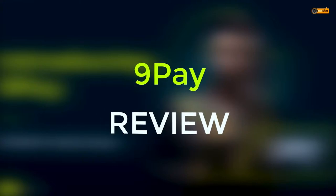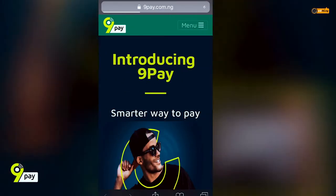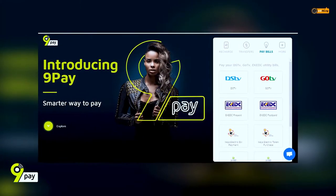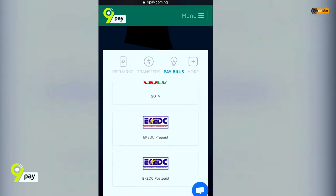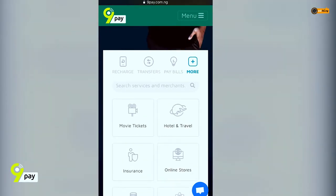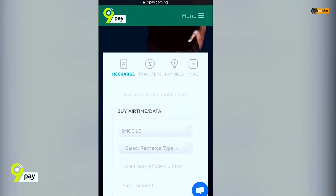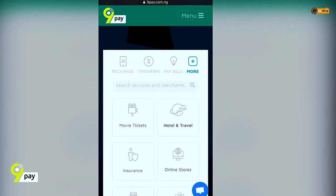Hi guys, today we'll be reviewing the 9pay platform. It's a mobile payment solution that allows subscribers to pay for apps and digital services on the Google Play Store. Subscribers can also use their 9pay accounts to pay for an exciting array of services online like Lottery, collect change digitally, and pay for web services.